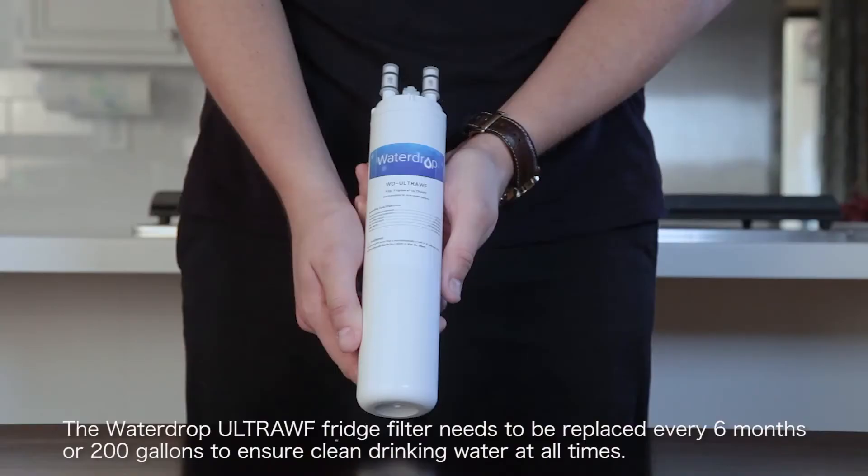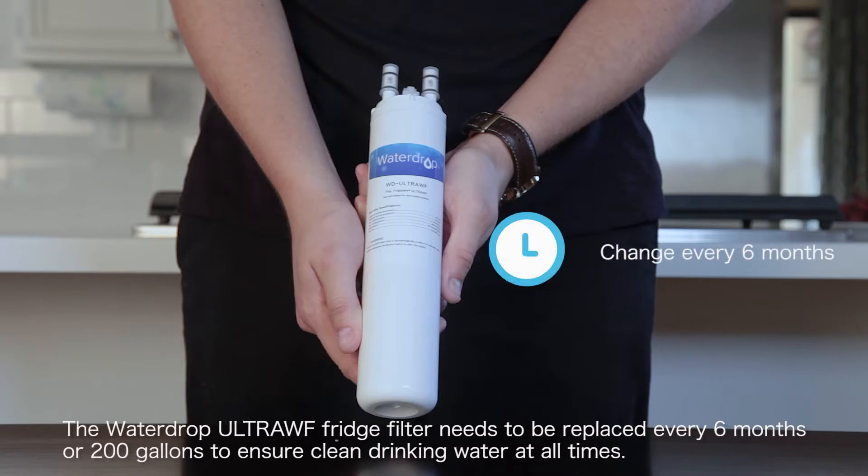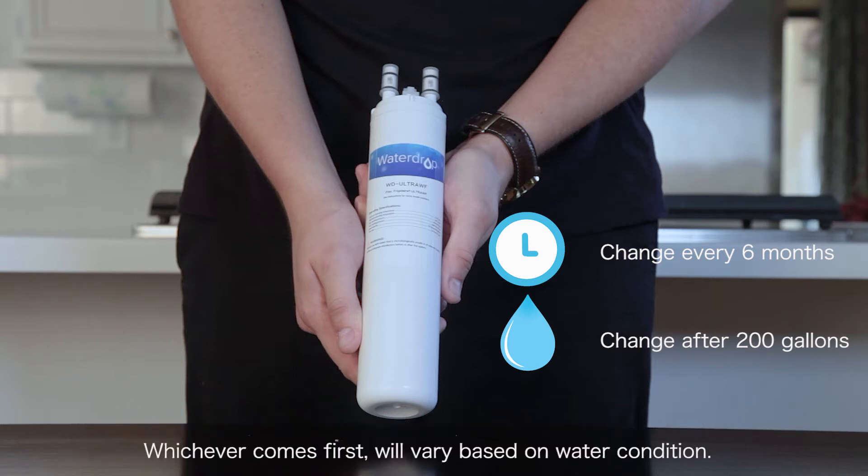The Waterdrop ULTRAWF fridge filter needs to be replaced every six months or 200 gallons to ensure clean drinking water at all times. Whichever comes first will vary based on water condition.